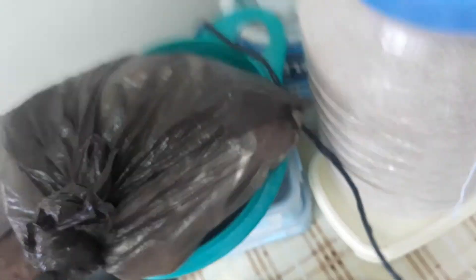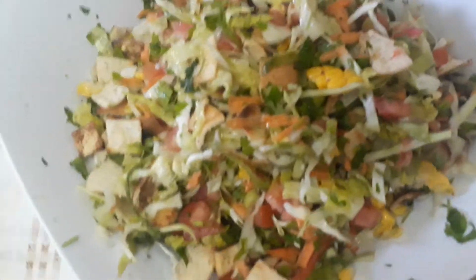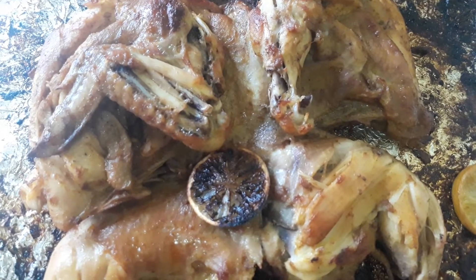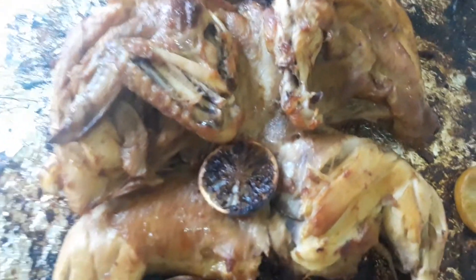I also added turmeric. Our fattoush salad is ready, our rice is ready, and our chicken from the oven is ready too.